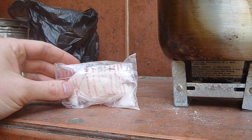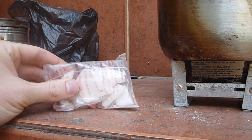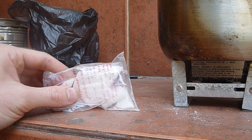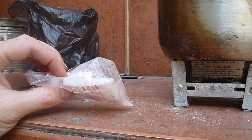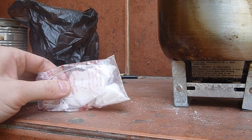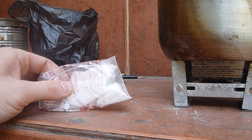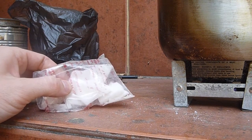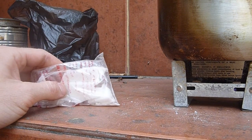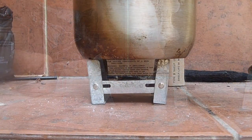In addition to those purple military surplus fuel bars, I have this pack of white fuel — it's a different chemical combination. The fuel bars are about a quarter inch thick, one and a half by one and a half inch square. The previous bar burned for about eight minutes in total. It might be a bit different to find Esbit fuel squares, but you'll be able to see them online and I'll post a link on my website as well.